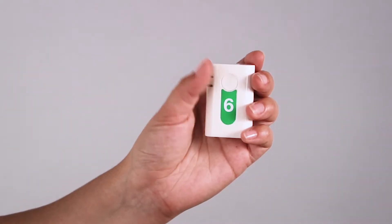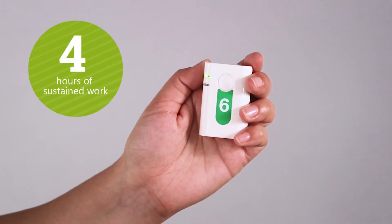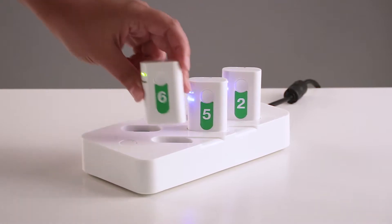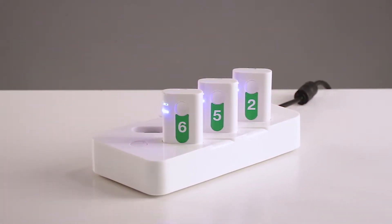The IMU sensors are powered from a rechargeable battery which ensures four hours of continuous operation. The sensors are supplied together with a charging station that has enough slots to charge all the sensors at the same time.